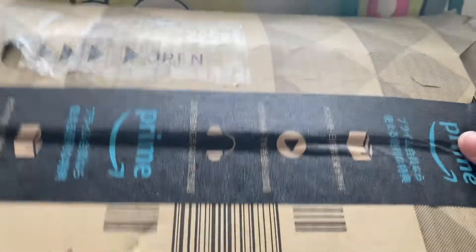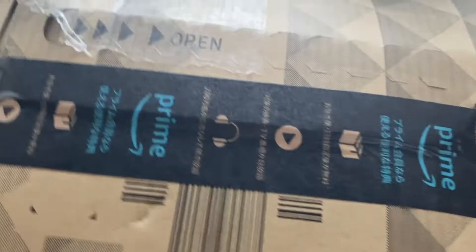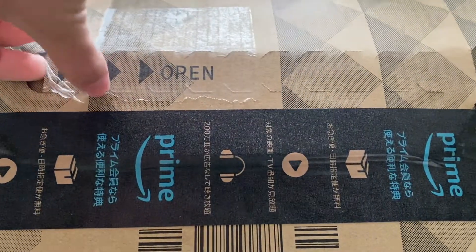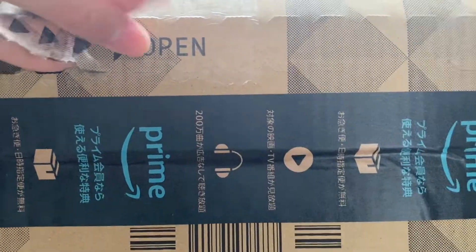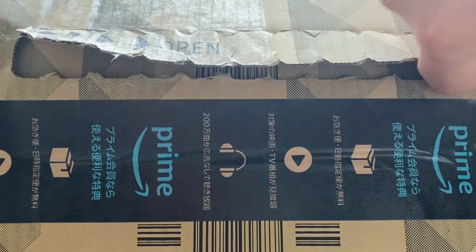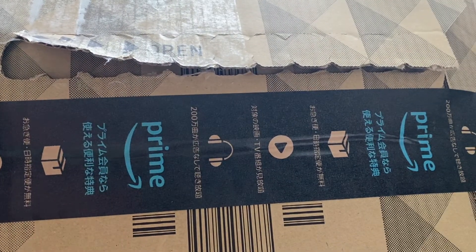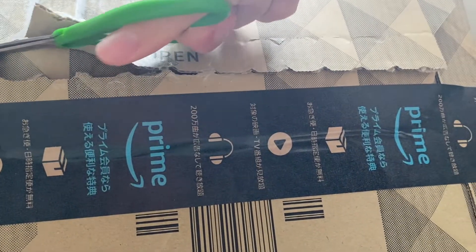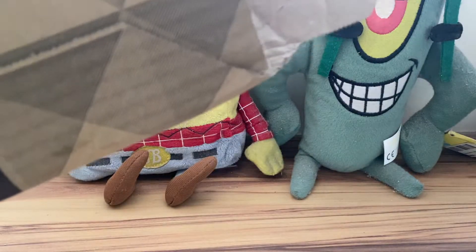Here is what it looks like — I've removed the label and I have my pair of scissors off to the side. As you can read from the title and see from the thumbnail, it is a book that was released just a couple of days ago. I'm recording this on April 19th, so let me just quickly get this open.